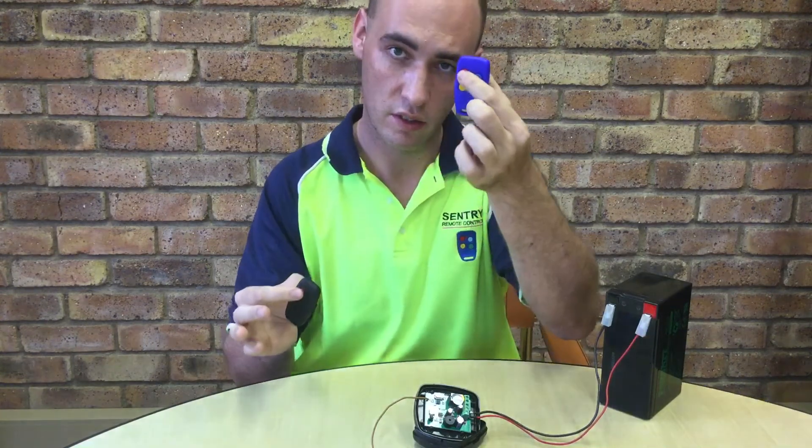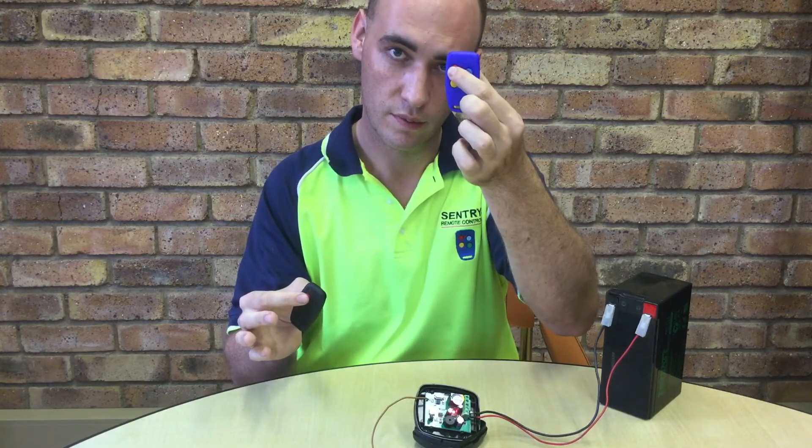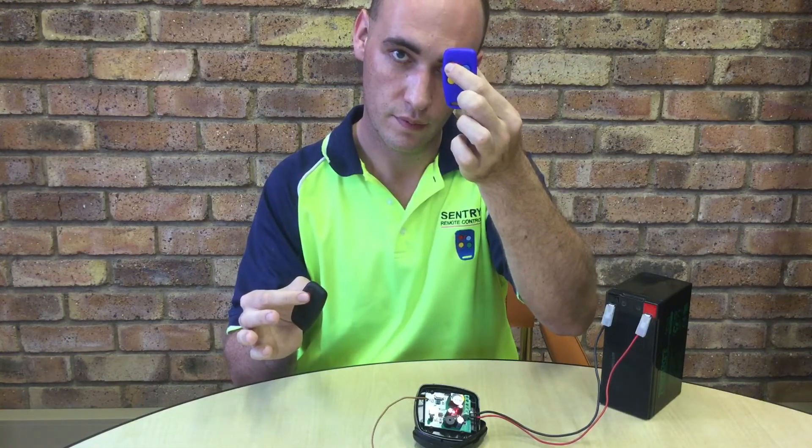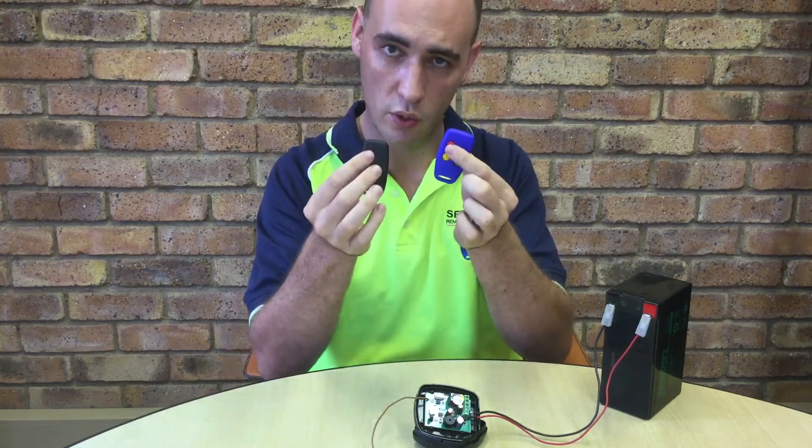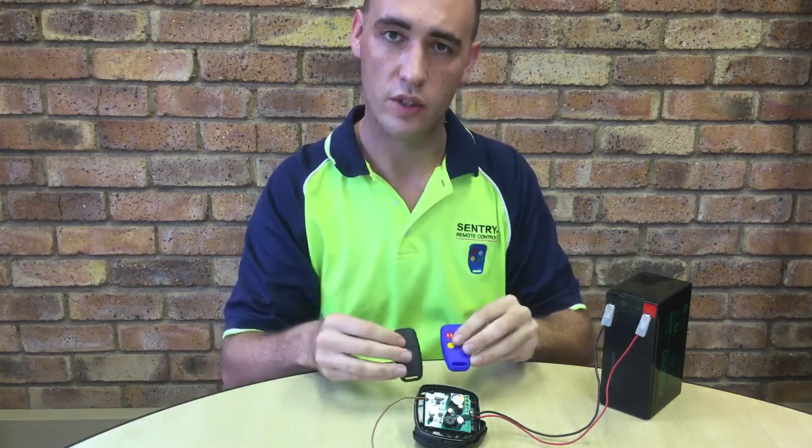Let's test. There you have it. Both users are now learned into the receiver.